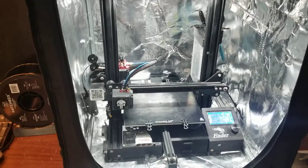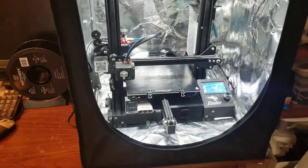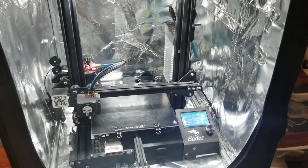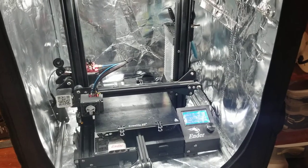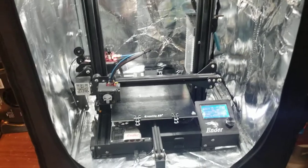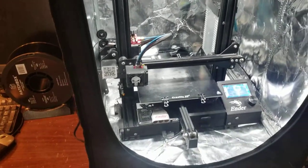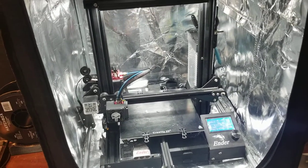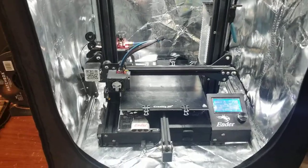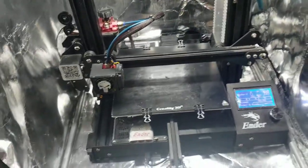Hey guys, I'm gonna do a quick video and show you what I've been working on. I bought a 3D printer back in January. I'm still doing painting and assembling statues, but 2020 has been kind of crazy already. I transitioned a little bit from painting and assembling to printing my own kits, so I bought a 3D printer after a friend introduced me to it.